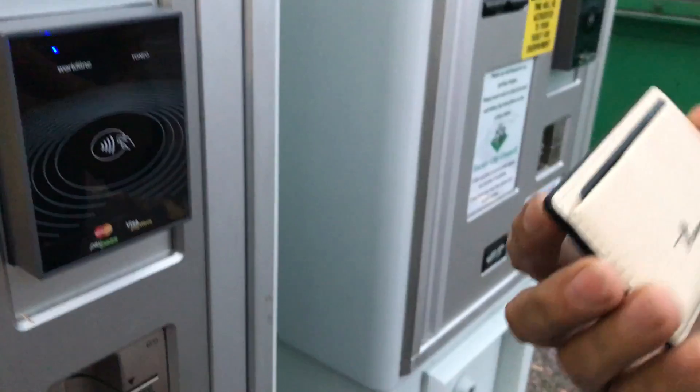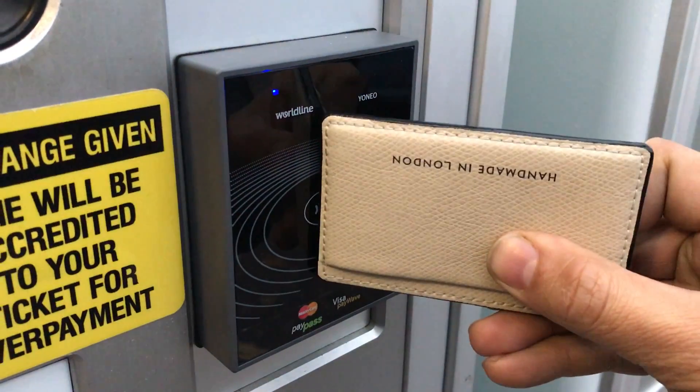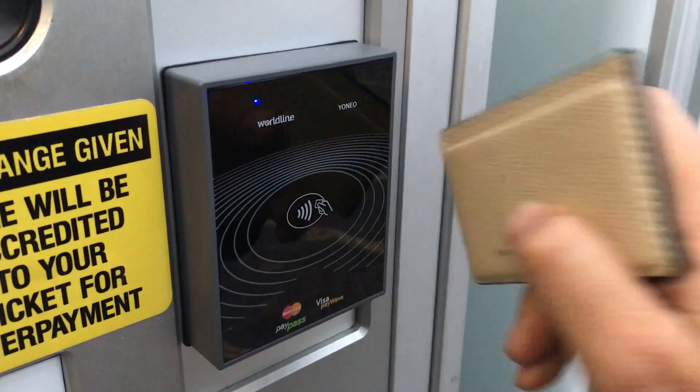We're going to push the card into the wallet to make sure it's in properly. So whichever way you turn it, it won't take a payment.